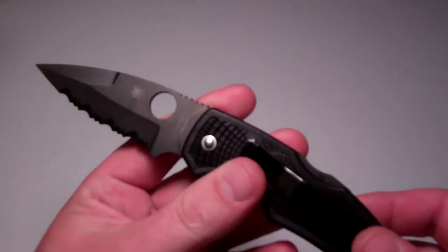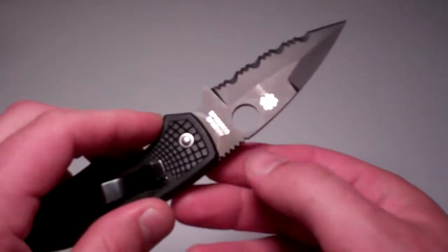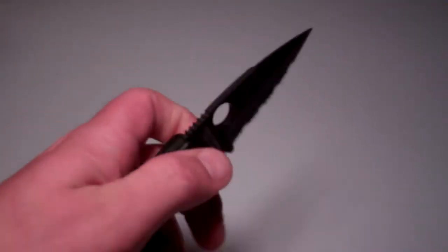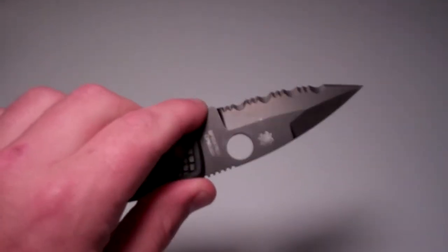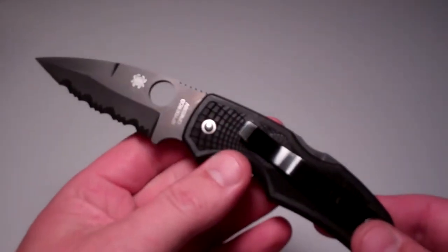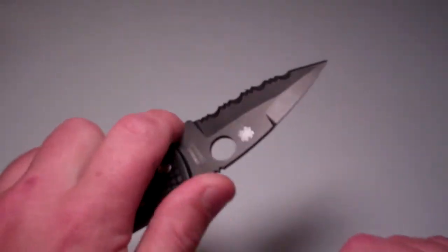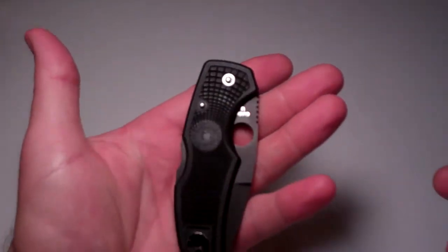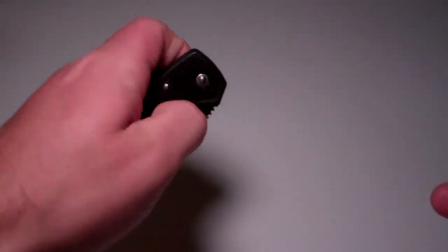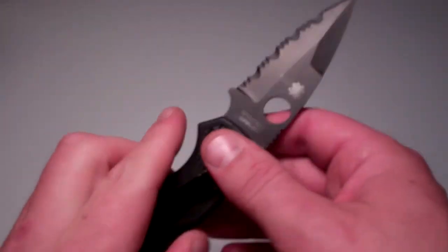Next, we have my Spyderco Native — definitely one of my favorite knives. I've had various Natives over the years. I've actually reviewed this knife so I'll annotate that as well. Great knife, really light, not too big, doesn't take up much room.